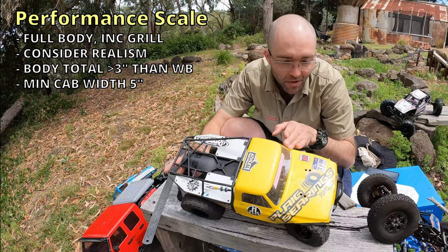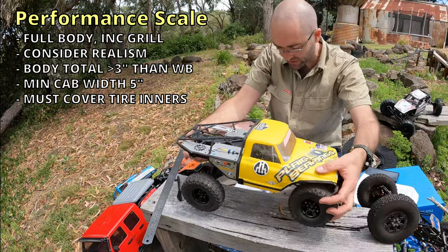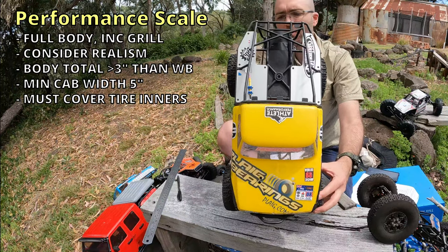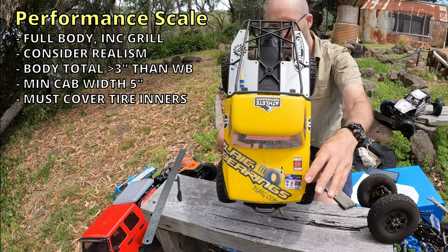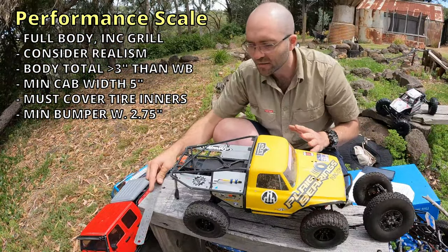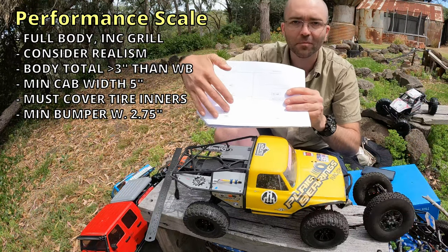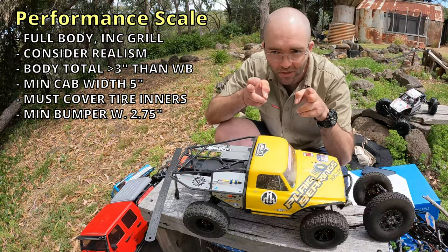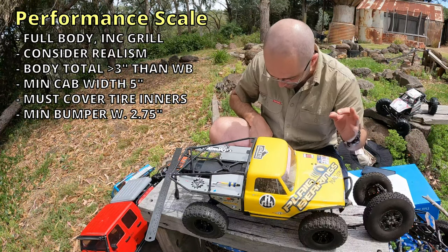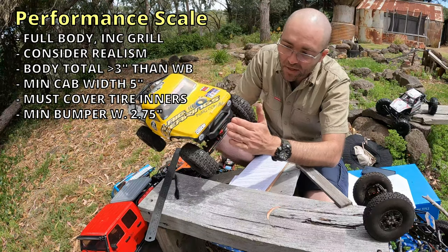You're allowed to section or narrow the body from the A pillar forward or the B pillar back, but the cabin itself needs to be kept at its original size. The inner sidewall of the front tires, measured at the axle center, should be covered by bodywork when viewed from above at rest. Now you need a front bumper that's at least 2.75 inches wide — we're safe with our four-inch wide bumper. As long as the bumper covers your two front chassis rails, you're generally fine.